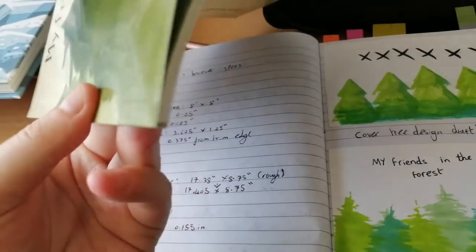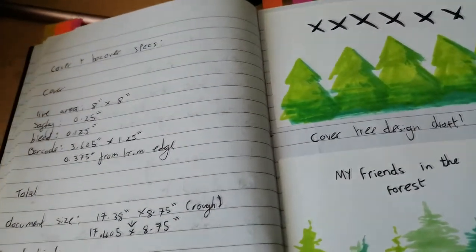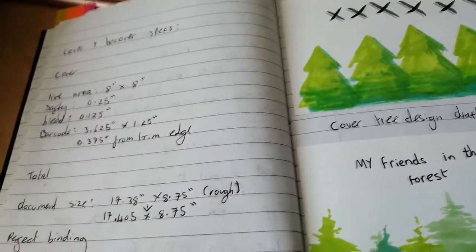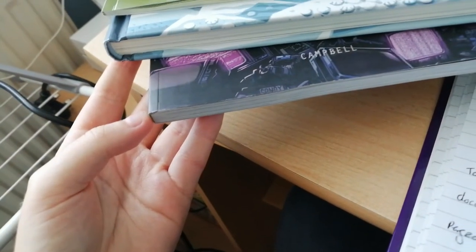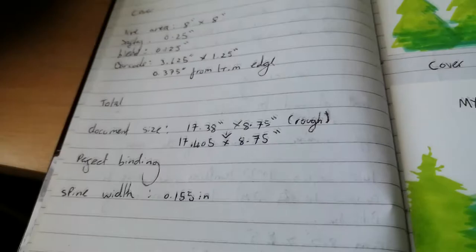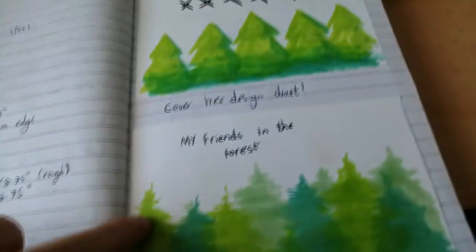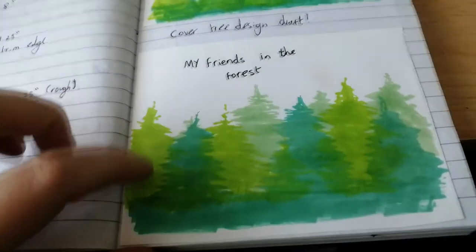Perfect binding is when all the pages have been glued to the spine instead of being stapled — something like a saddle stitch. Here you can see my copy of Limbo as well as my copy of Kingdom, both of which have this perfect binding. It's very versatile. I like it a lot, it's personally one of my favourite ways to bind a book, and that's what I kept.